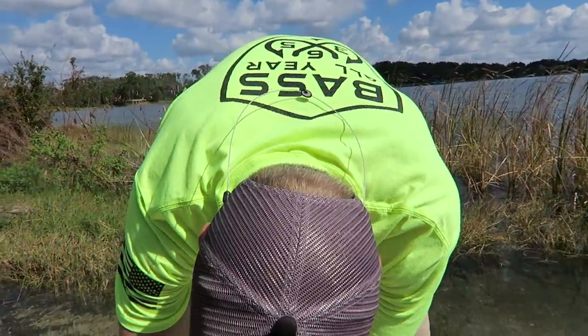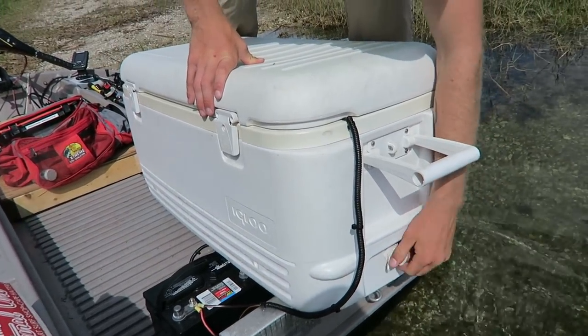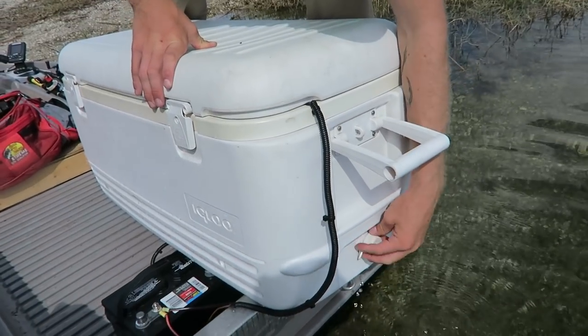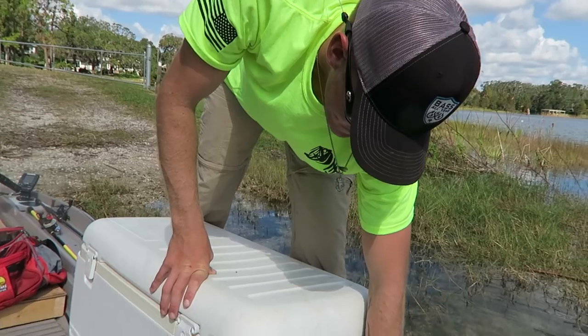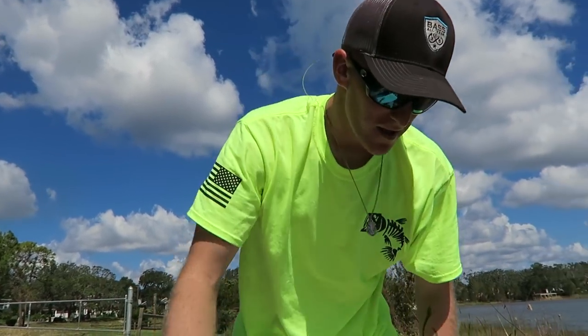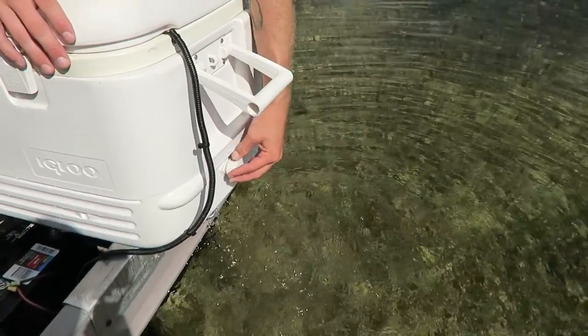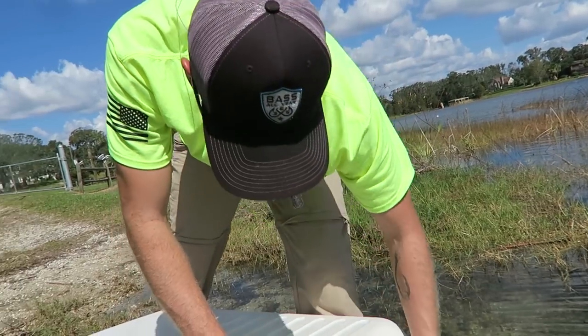Another accessory to look for when buying one of these coolers is a little drain plug. When you get back to the weigh-in you want to get water for your weigh-in bag easily, or when you're getting off the lake just dump it out. You can take the cooler out and dump the water, but when you don't want to dump all your fish into the lake you've got that cool little drain plug. This little Igloo cooler is awesome.